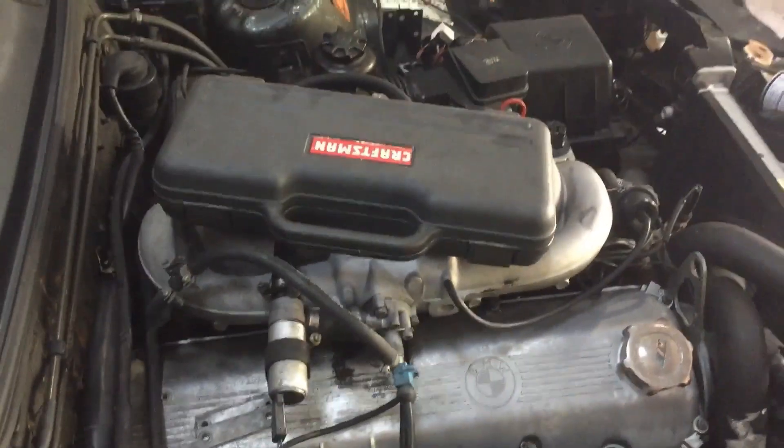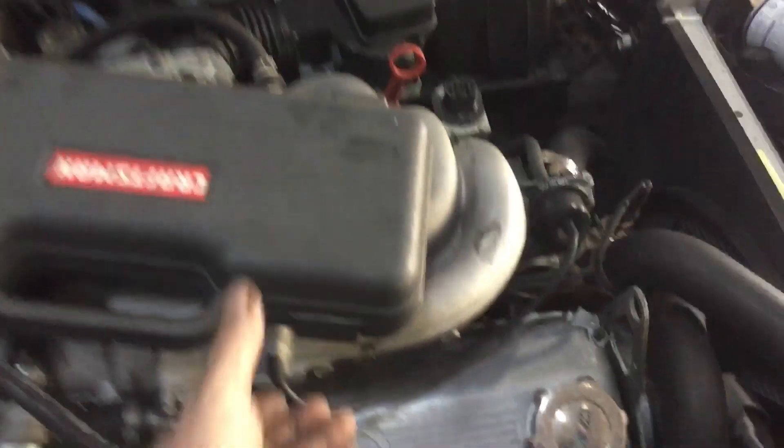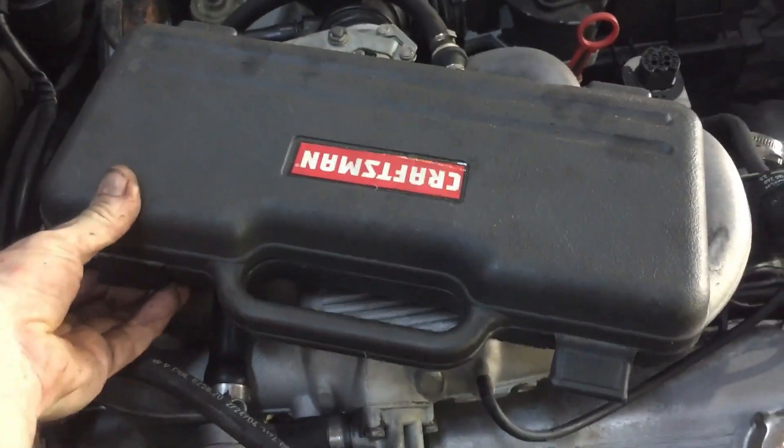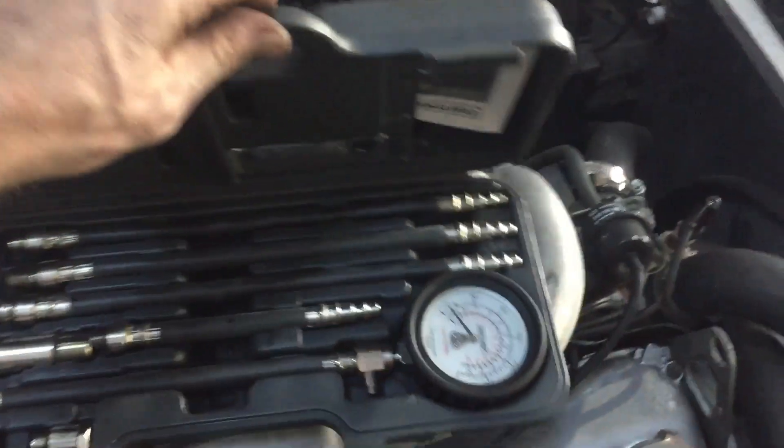What I wanted to do before we even started putting money into this was do a compression test. I'm going to teach you today how to do a compression test. So this is a four-stroke compression tester.